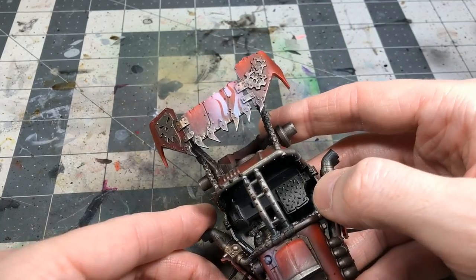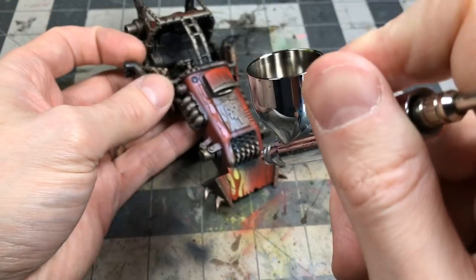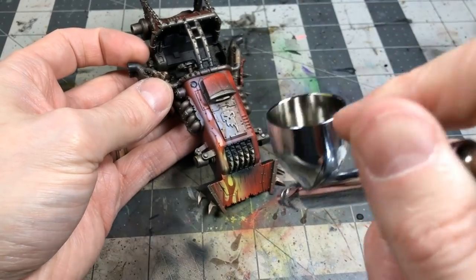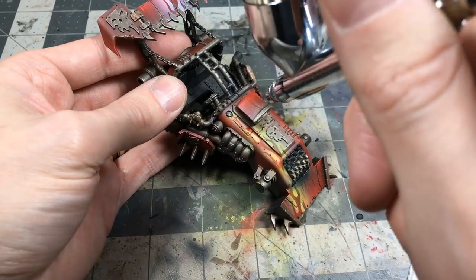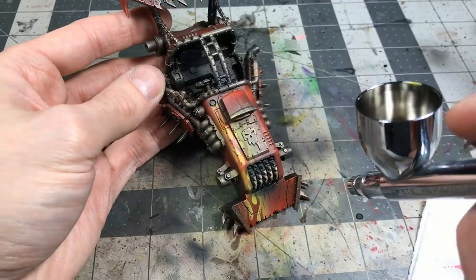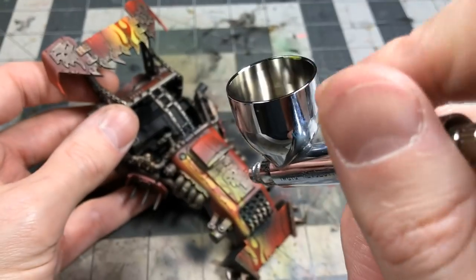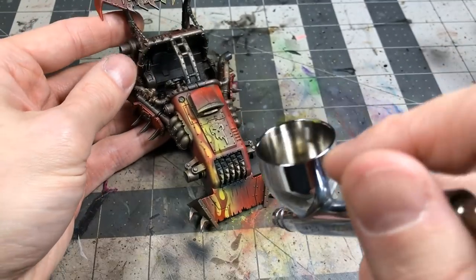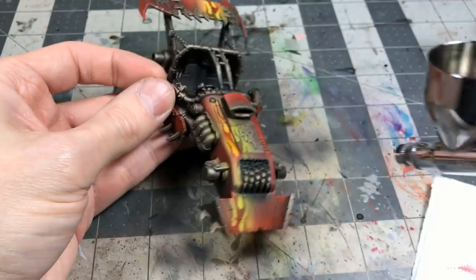The reason I came in with white first is that I then glaze Lamenters Yellow over it through the airbrush. That creates a nice bright yellow that transitions nicely into the red. It's an interesting airbrush technique — lay down a light color and then glaze another color over it in layers to really punch up some bright colors.